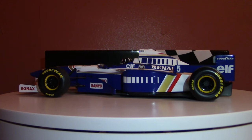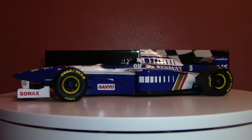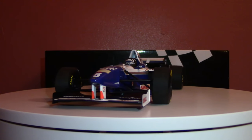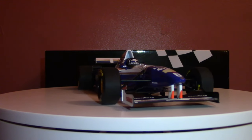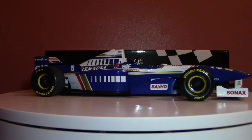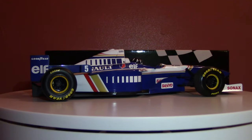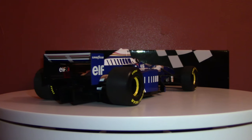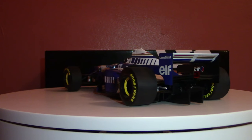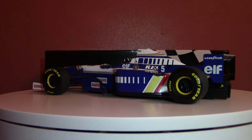This model was not produced in the period — according to the copyright on the box, this one was produced in 2016. So Minichamps, going back, this is more recent production, reproducing some of the World Championship winning Formula One cars. I know that at very least they have also done the McLaren MP4-13, that was Mika Hakkinen's championship winner from 1998. I also happen to have that one — perhaps we'll take a look at that at a later date.